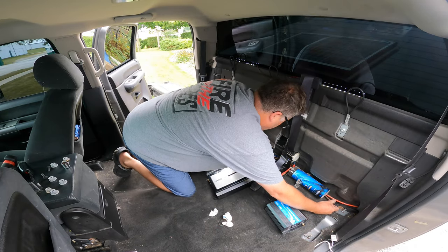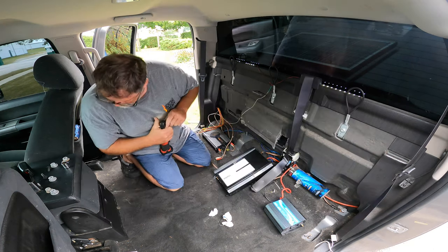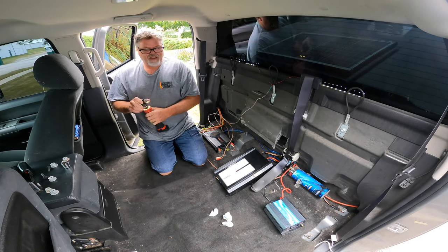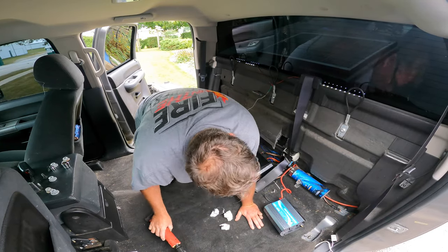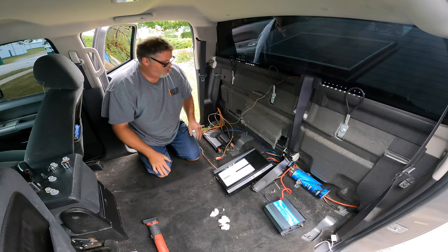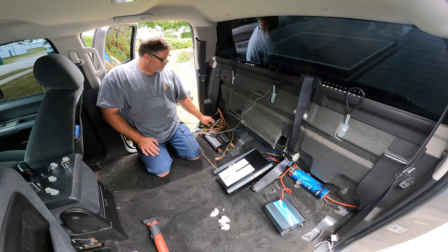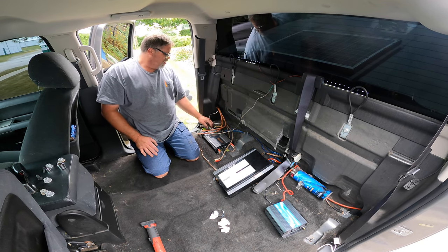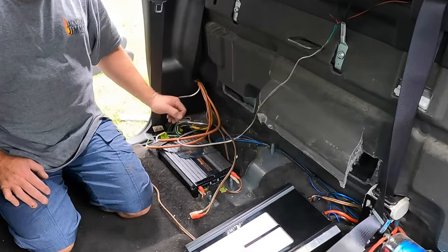We should hook the ground back up so we can test it. Let's do that — it can probably reach. Deep socket. We want to tighten, not loosen. We got our ground back — 13.2 volts, decent. Let's get the stereo on and figure out which channel is the problem. How do you like my speaker wires by the way? Pretty decent, friggin' right they are.